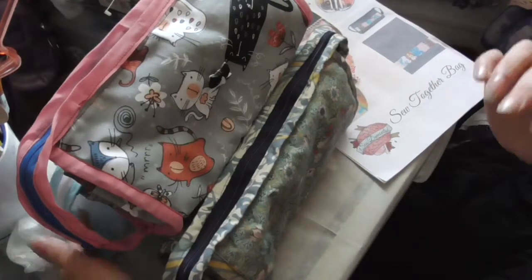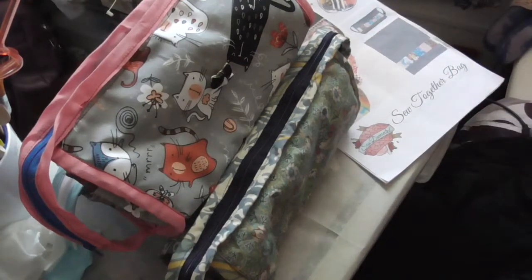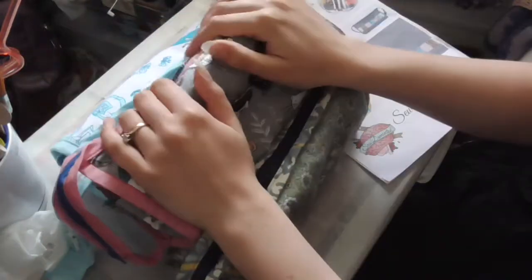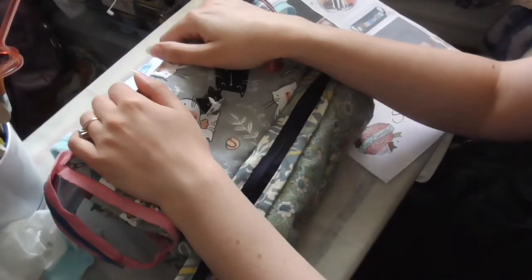Hey guys, so today I'm not going to do an art video. I thought I would show you these bags that I've been working on.